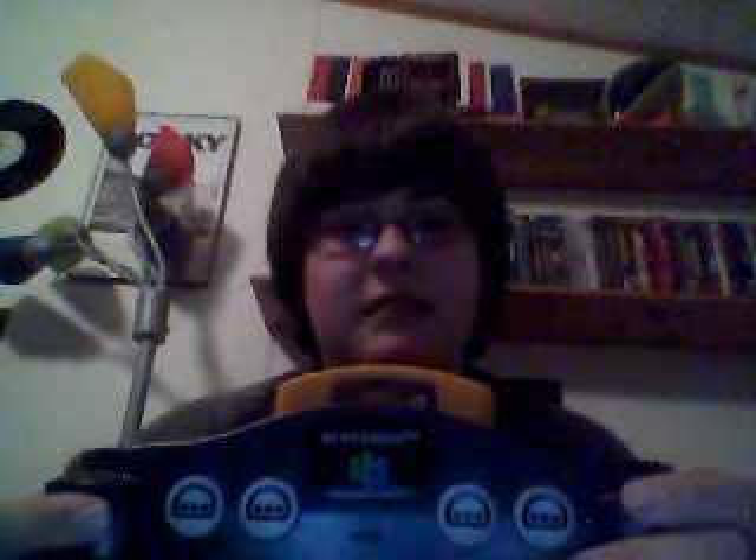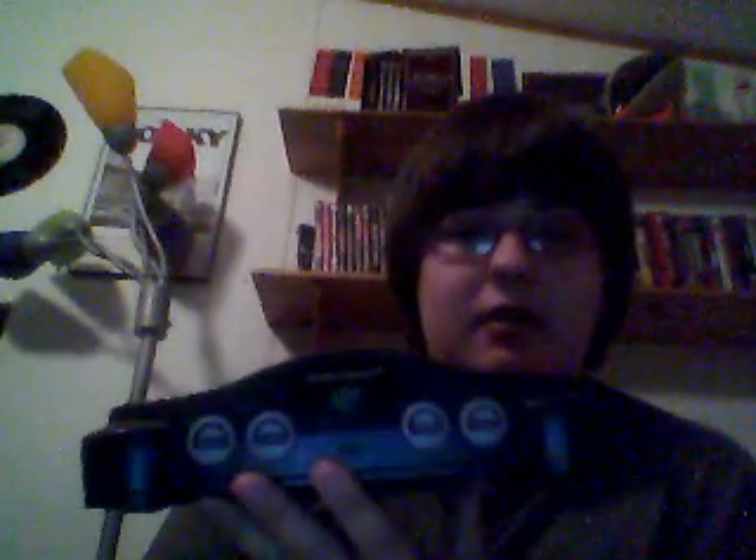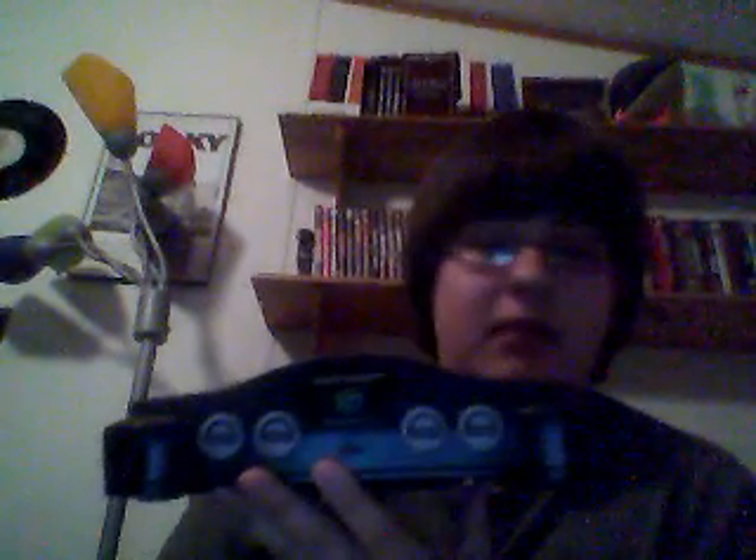If you ever see a 64, check it out — it shouldn't be that expensive, probably only 40 or 50 bucks. There are some limited editions, like I used to own a Pokemon version that was blue with a Pokeball on one side and Pikachu on the other. If you ever see a 64 in a store, used game store, or garage sale, I would recommend buying it — there are some great games, and even though the graphics are nowhere near as good as the PS3, the 360, or the Wii, it's still a really great console. I highly recommend you buy one if you ever see one.